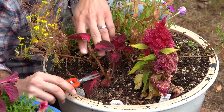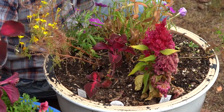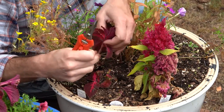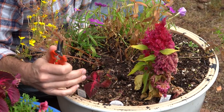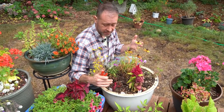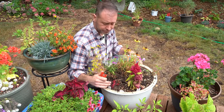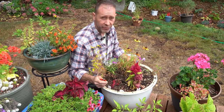Our second-to-last stem cutting — we're going to do the same thing, go down to the point of attachment, snip it off. Another great cutting. And our last one — this one's got a lot of leaf tissue on it, which is great. Point of attachment, cut it off, set it to the side. Now this plant is going to continue to grow until our nighttime temps get really low, about 45 degrees or so. Then it'll get too cold to keep growing and it'll wither and die — it won't take our cold damp temperatures, especially if it freezes. Until that weather comes, it'll continue to grow from the base here and still be really beautiful.